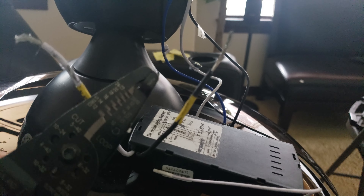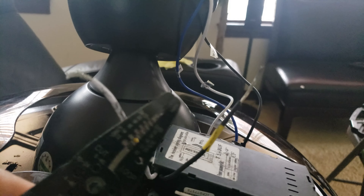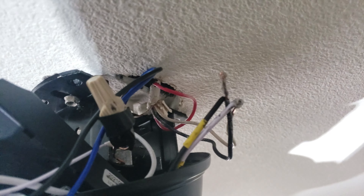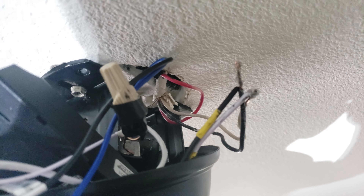It'll help out a lot to have wire strippers to make the connection better, otherwise it's going to be pretty short. Got the ground capped off with electrical tape. Got the black to black, white to white. Now I'm going to add the cap and then electrical tape.